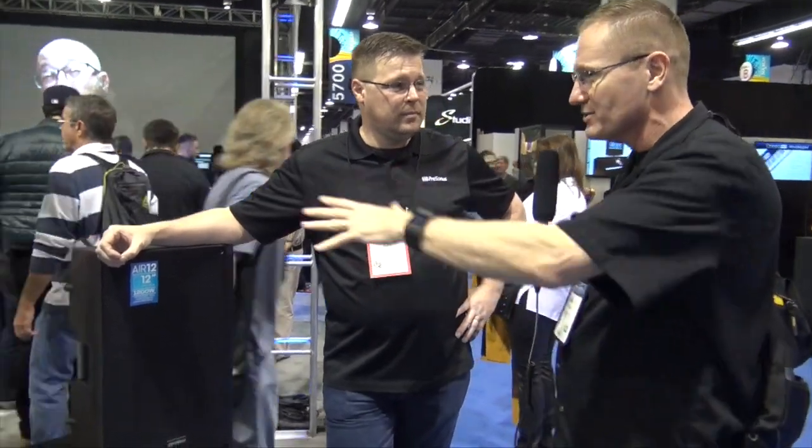We're at NAMM 2017 looking at some of the cool releases here at the show, and that brought me over to the Presonus booth. A lot of you have heard me talk about my Presonus mixers that I use on our studio sets. Well, they've got speakers — some awesome speakers. I just got to hear a lot about it, and now I've got John to tell you guys about it. John, tell us about the air series of speakers.